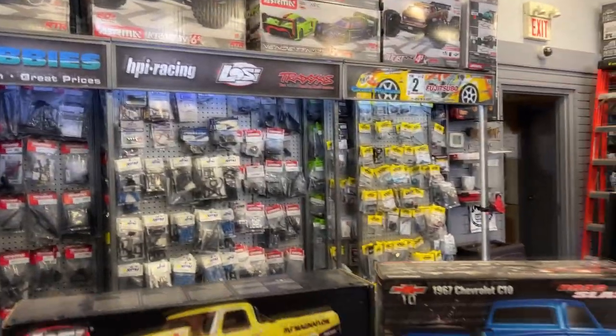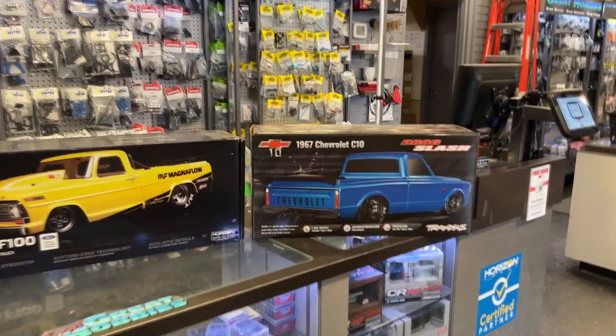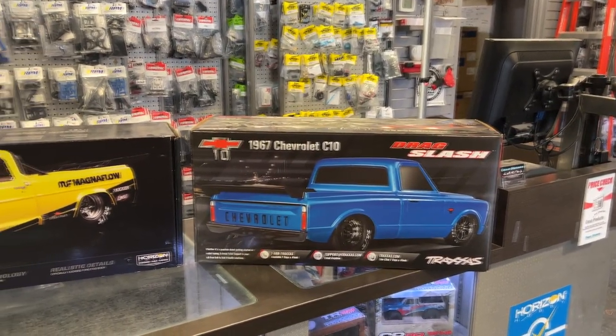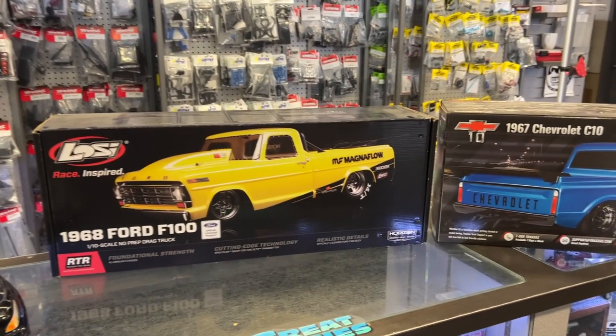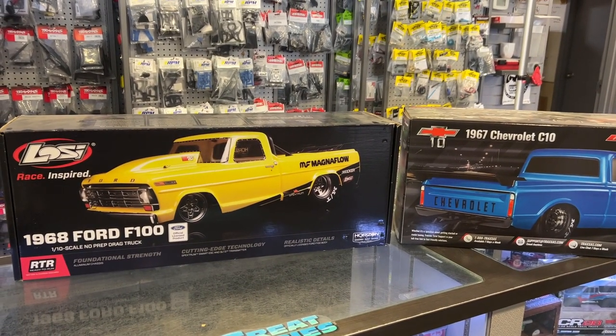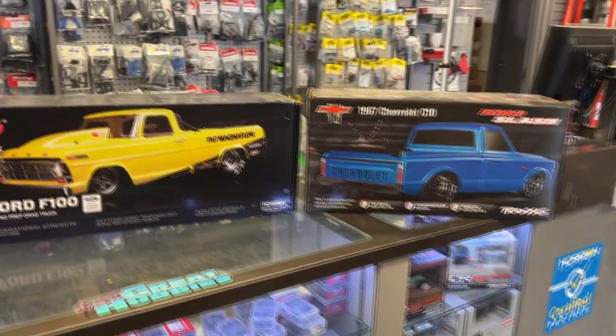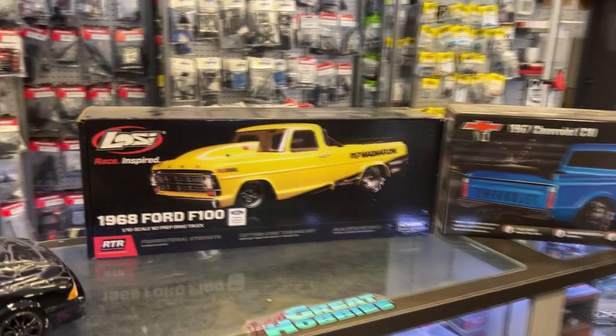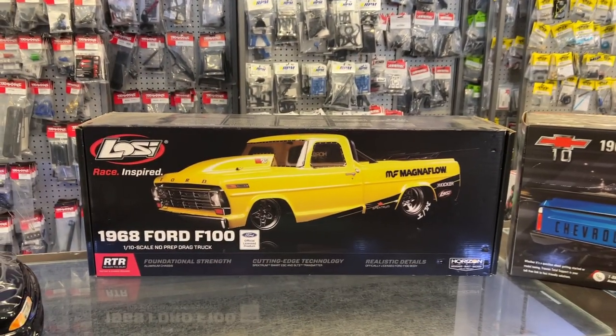Today, I just wanted to say something. For all you guys that are looking for a drag slash, or even anything that's drag related — basically in the one-tenth size — you have the C10 from Traxxas, and you have the 68 Ford F-100 from Losi.